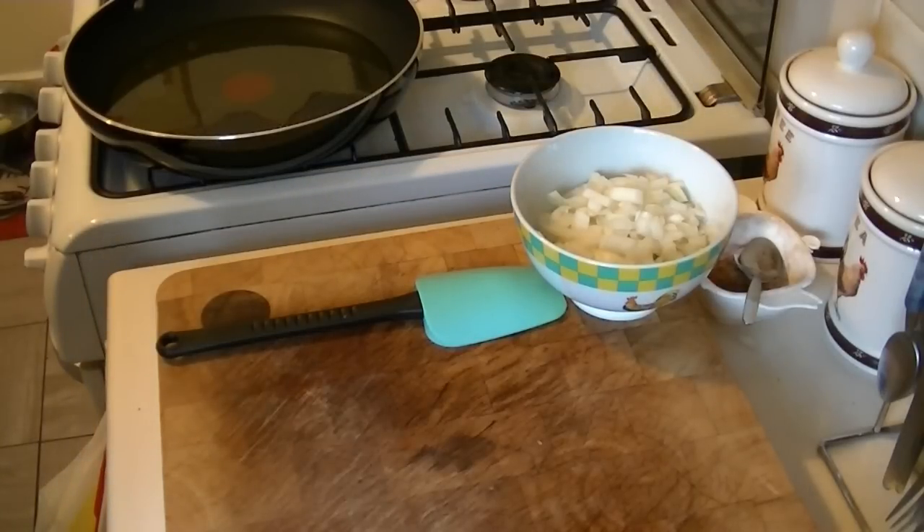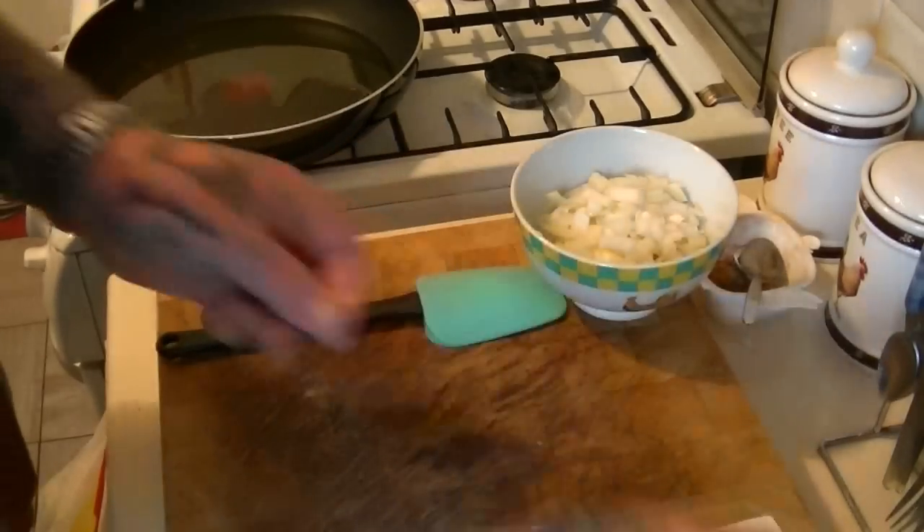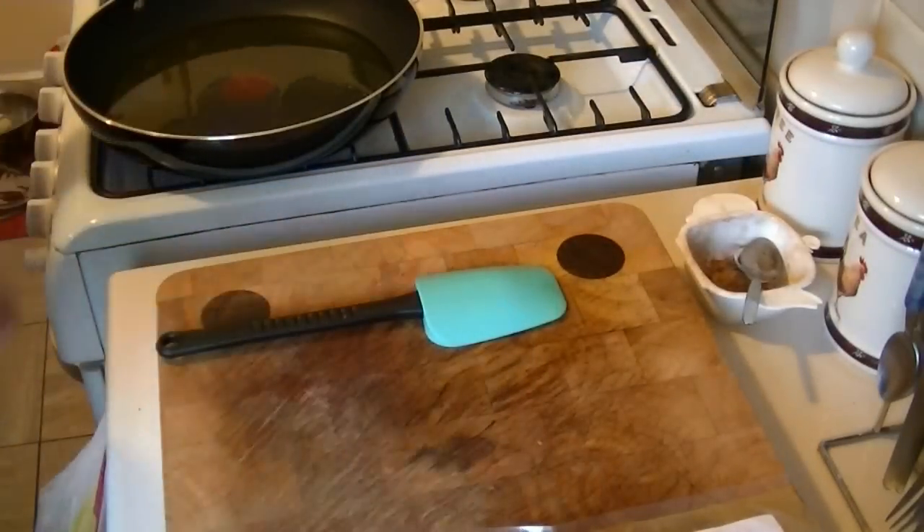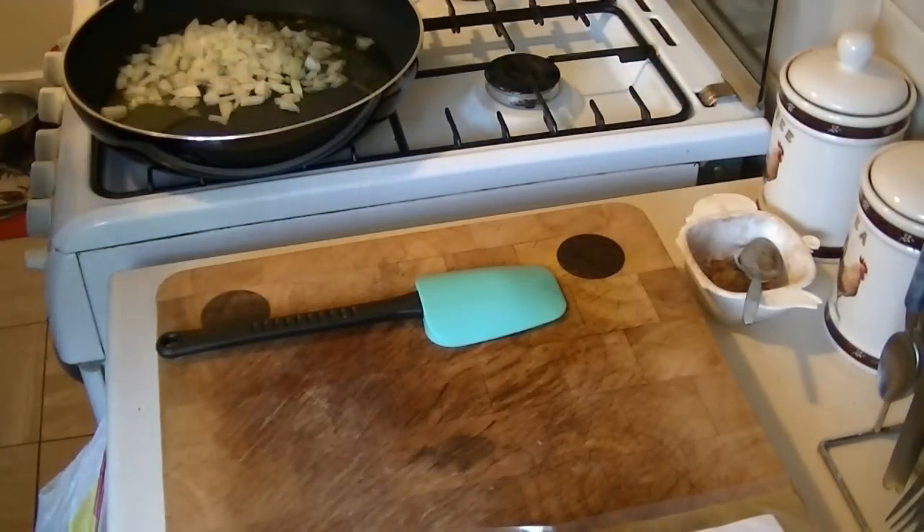One teaspoon of garlic puree, one teaspoon of ginger puree, one teaspoon of sugar — though I've left the sugar out — and 50 mils of water. Right, so I've put a little bit more onions in there, not too much more, and we'll sweat these off in the pan.